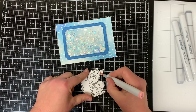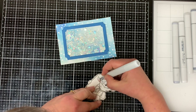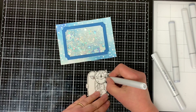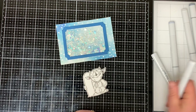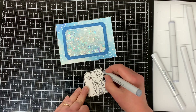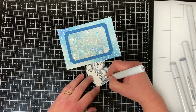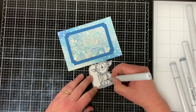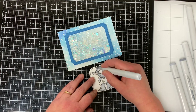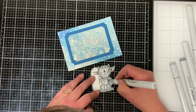Here I'm going to do some quick Copic coloring. I color the middle of the monster's ears with R11 Pale Cherry and blend it with C1 Cool Gray. For the teeth and eyebrows I use number zero Neutral Gray, then I outline the edge of the body with C5 Cool Gray for a darker outer edge. I go around the C5 and blend it with C3 Cool Gray, then use C1 to blend it all together, making the inner body lighter and the outer edge darker.